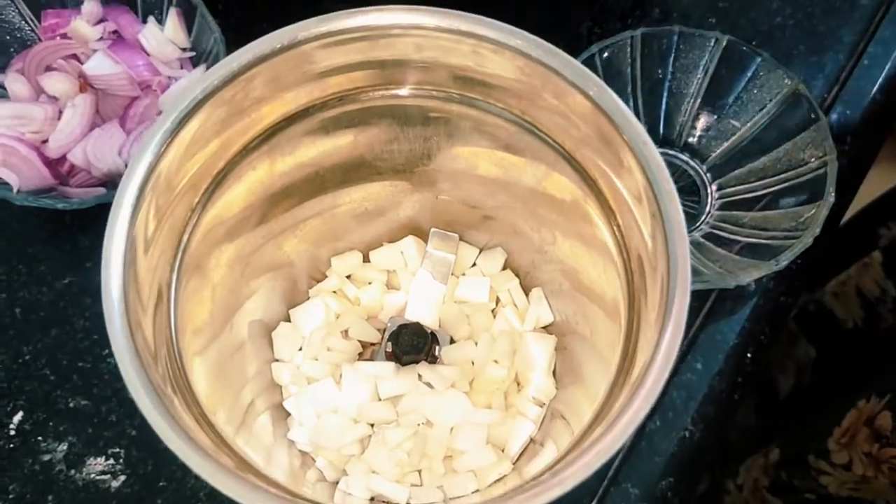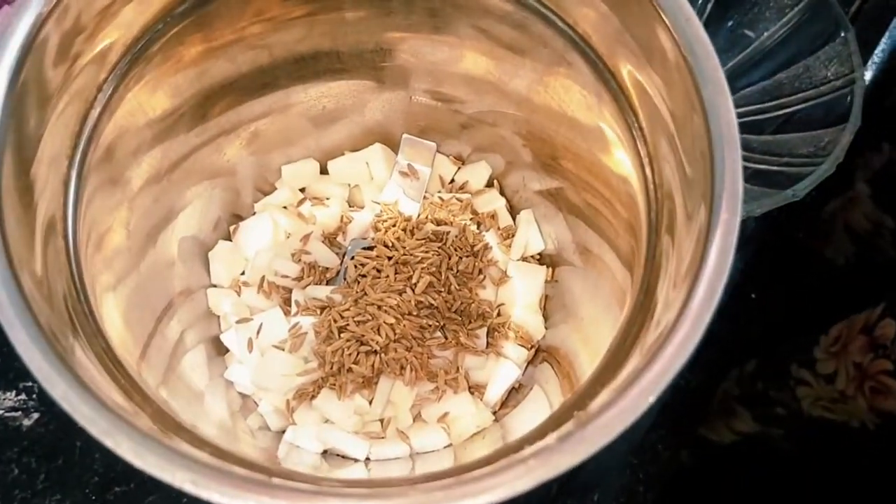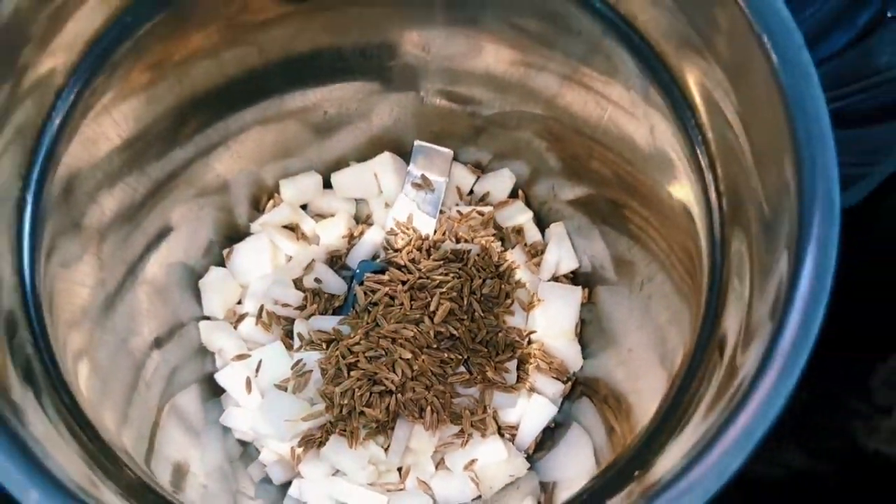First, 1 spoon of theengas and put a nice paste in a bowl. The dough is nice.